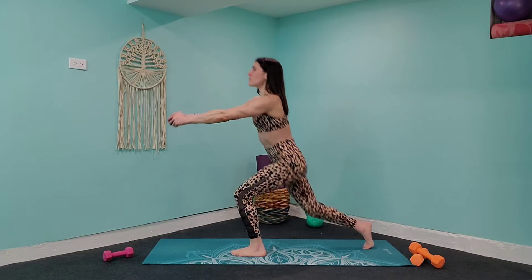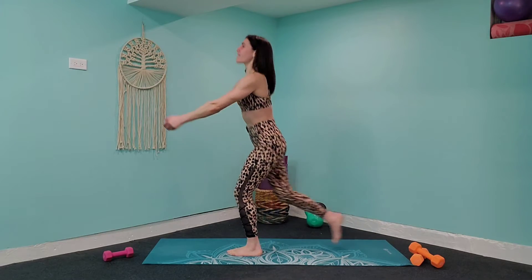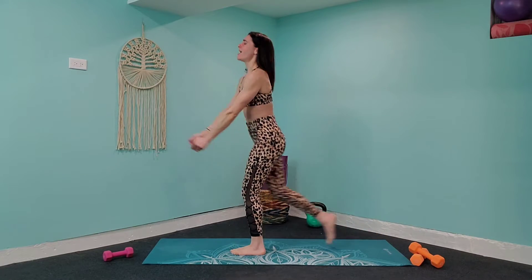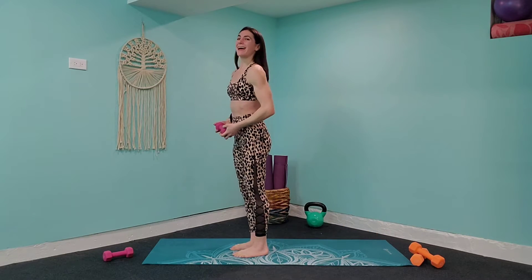Let's bring it down a little bit further. You can do better, you can do more than you think you can. Just tell yourself that you're capable and crazy things are going to happen — that's how you're going to get those results. You don't need a gym to get results. You can do all this at home. We're going to switch to those heavier weights now — both weights this time.